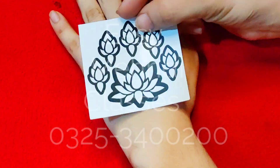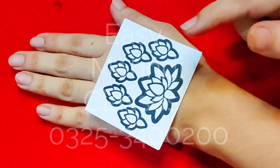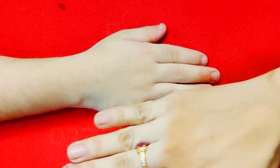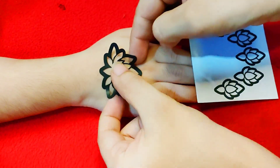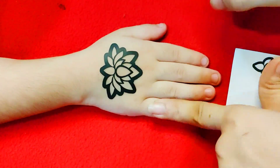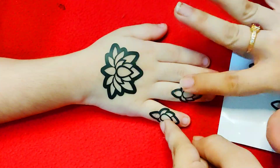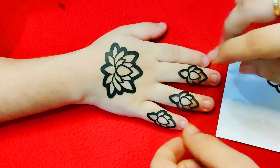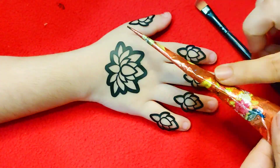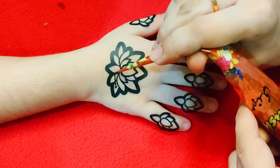Today, I am going to share a lotus flower design with you. It will be very easy to use, even for a 5-year-old child. You can also see this finger design — it is a very nice design. It is trending and there is a lot of demand for a lotus flower.